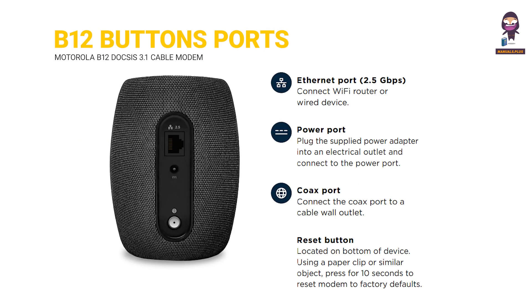B12 buttons and ports. Ethernet port 2.5 Gbps: connect a Wi-Fi router or wired device. Power port: plug the supplied power adapter into an electrical outlet and connect it to the power port. Coax port: connect the coax port to a cable wall outlet.